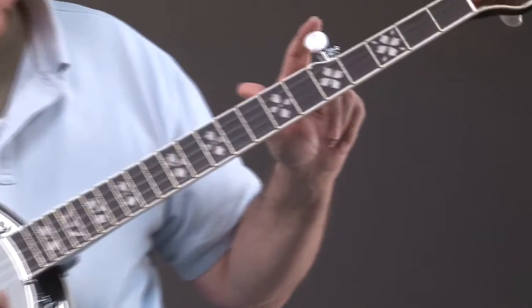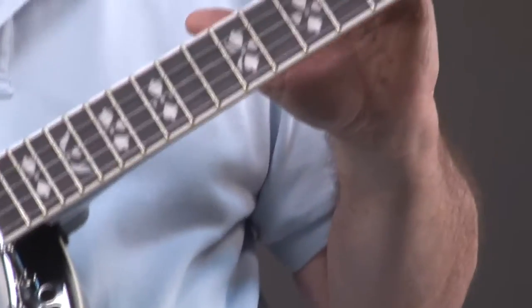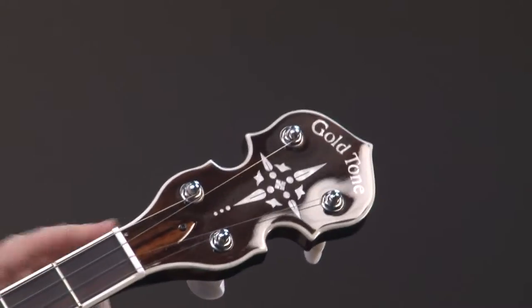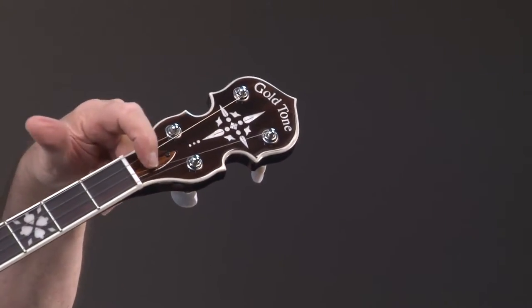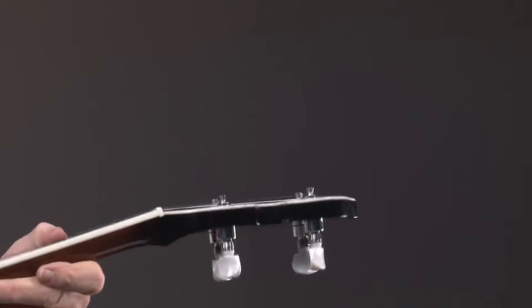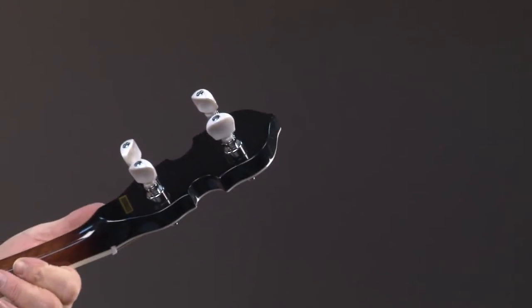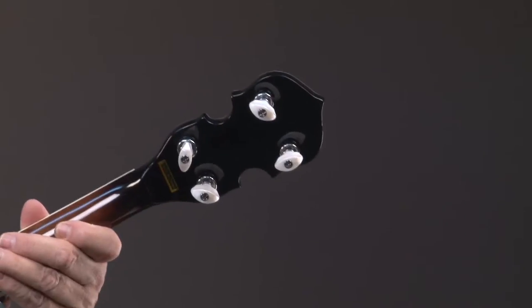Once again, the purpose of these videos — we're not trying to win an Oscar or anything — we just want to show the instrument. You can see it has a beautiful headstock; the truss rod cover is made of wood. I'm going to turn this over and you're going to see that this has planet pegs. This is an upgraded peg — this is what appears on professional banjos.